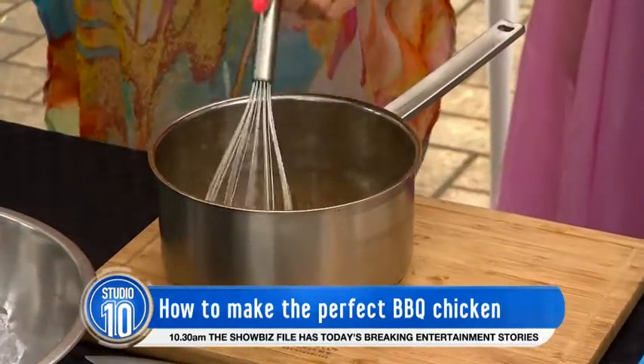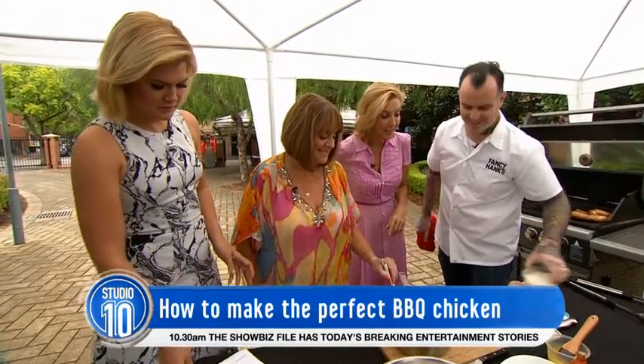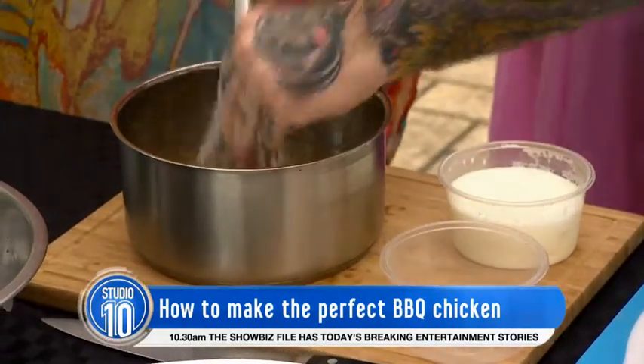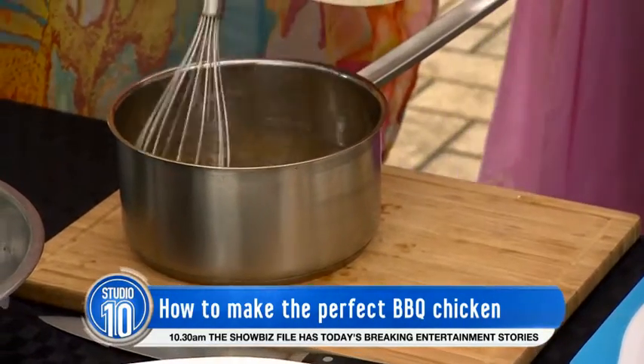One of you can give that a stir. I'll stir because I'm a stirrer — it comes naturally to stir the pot. And then we're going to add a bit of thyme, a couple of cloves of garlic. You don't even chop up the garlic, you just chuck it in.